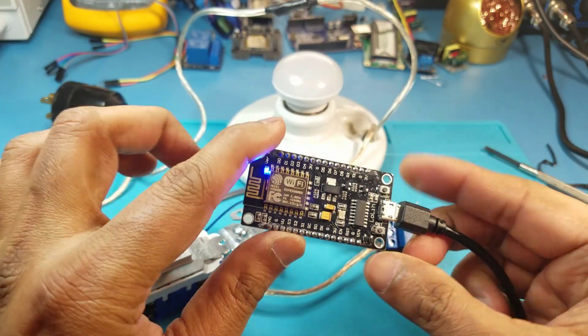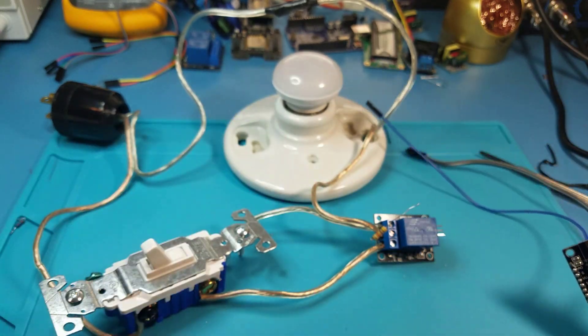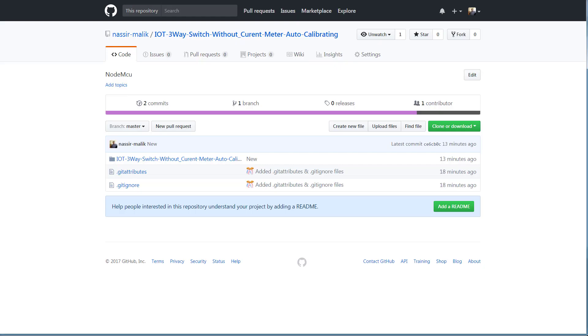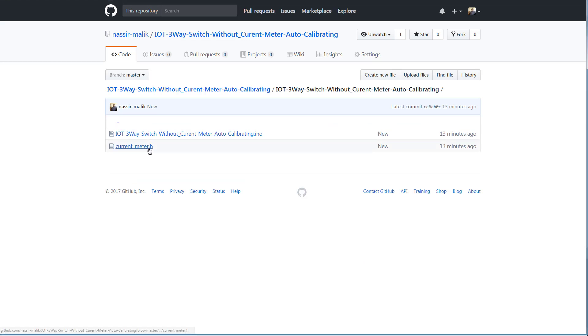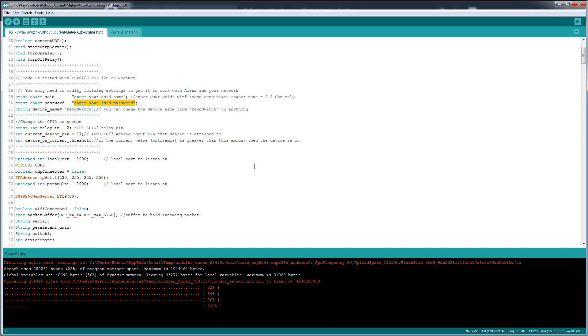Here I have a NodeMCU already pre-flashed with the code. You can download the sketch from this project — I'll include the link in the video description. You just download the sketch, open the file, and two files will open in the Arduino IDE. The only thing you need to do is enter your SSID and SSID password, then flash it — that's it. After that, you just turn on your light bulb and calibrate it.